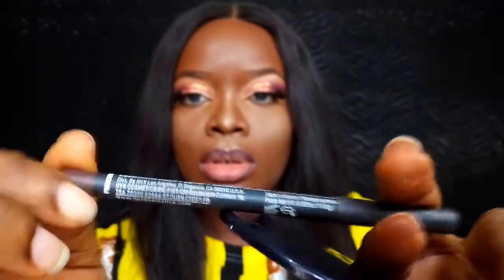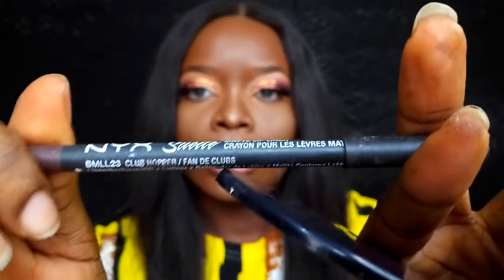Now let's get onto the lips. I'm taking this Cage Cosmetics lip liner in Plum, mixing it with this NYX Suede lip liner in Club Hopper, and using those two pencils to line my lips. Once I'm done lining, I'm going into this Sleek Matte Lipstick in Fandango Purple and applying that on my lips.